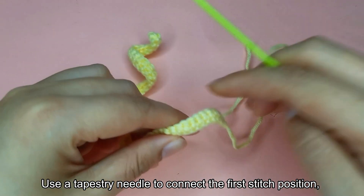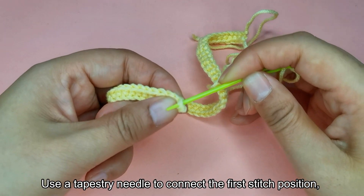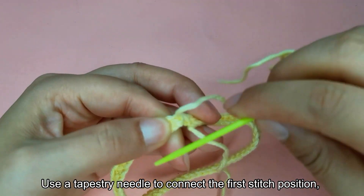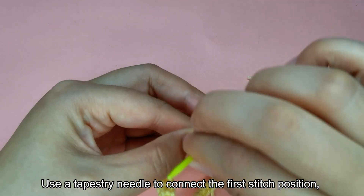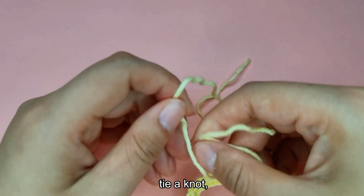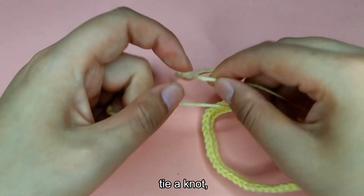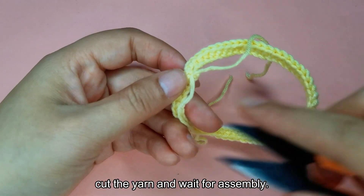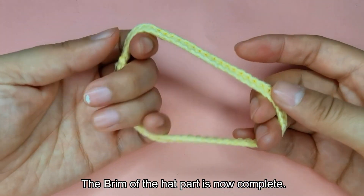Use a tapestry needle to connect the first stitch position. Tie a knot. Cut the yarn and wait for assembly. The brim of the hat part is now complete.